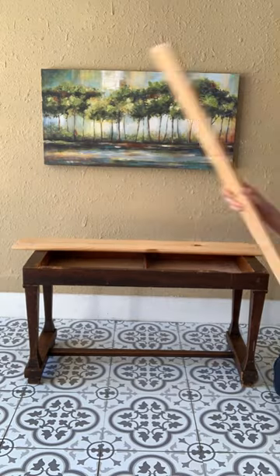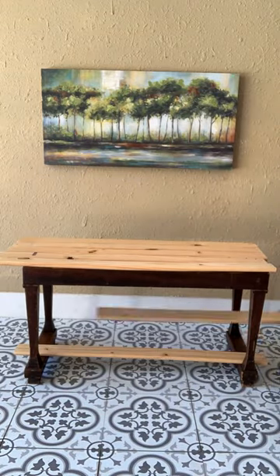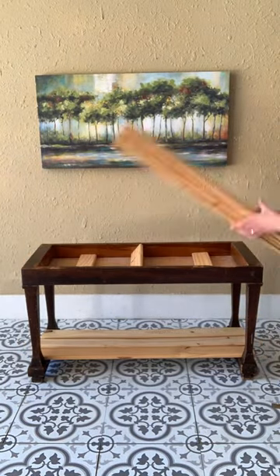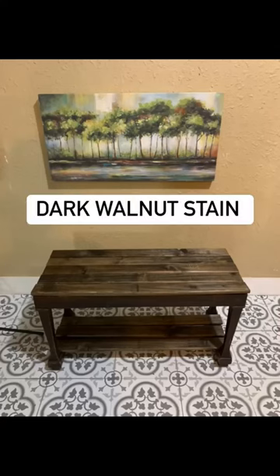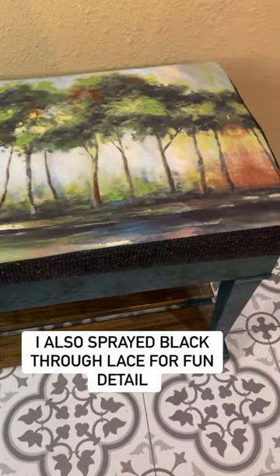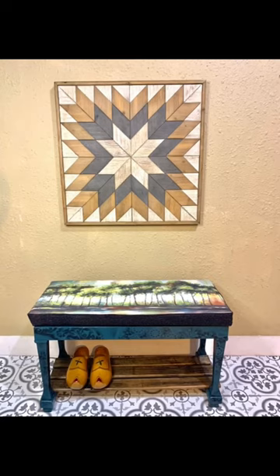This piano bench needs some serious help — it was missing a top, so I constructed one and added some shelves on the bottom. It'll be a great spot to put your shoes on. Then I thought, this needs some color, so I made a bench top out of the artwork and painted it a nice blue-green. Love it!